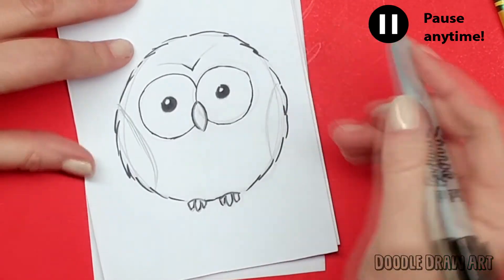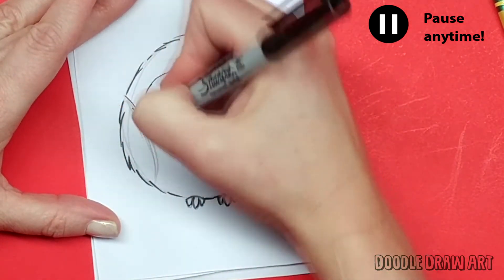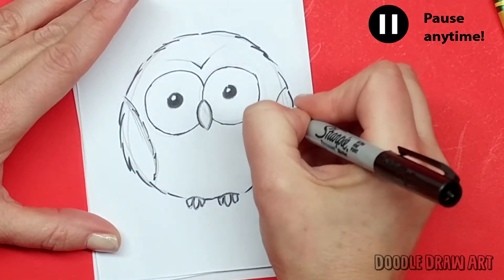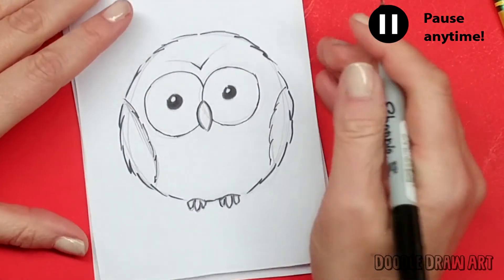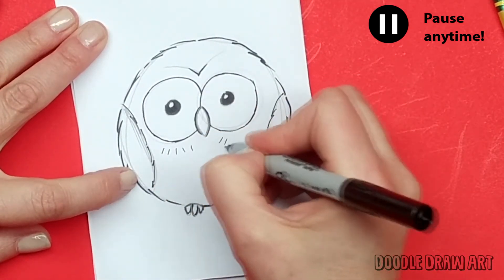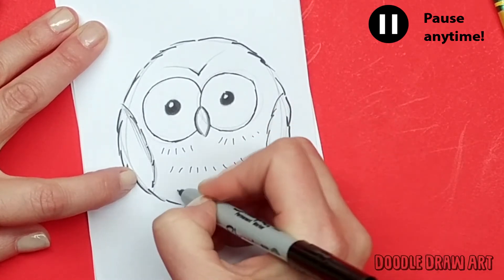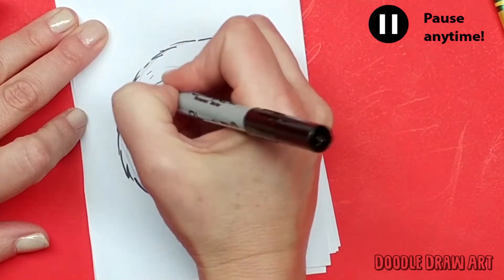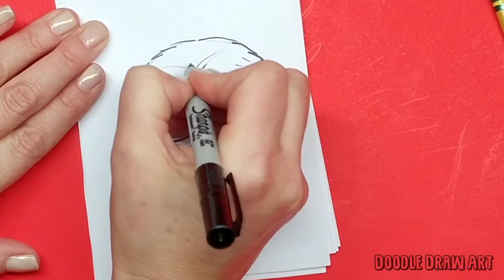Now I'll make his wings using the same idea as the edge — just making some lines that come down, some jaggy, jiggy jaggy lines like this. Since he is a bird, I'm going to make some feathery shapes all over him. Just make little lines to make him look fluffy, on his little belly, down the sides, and across here.